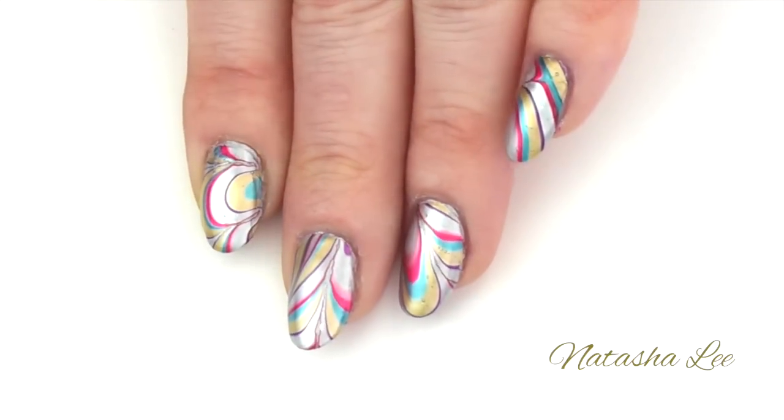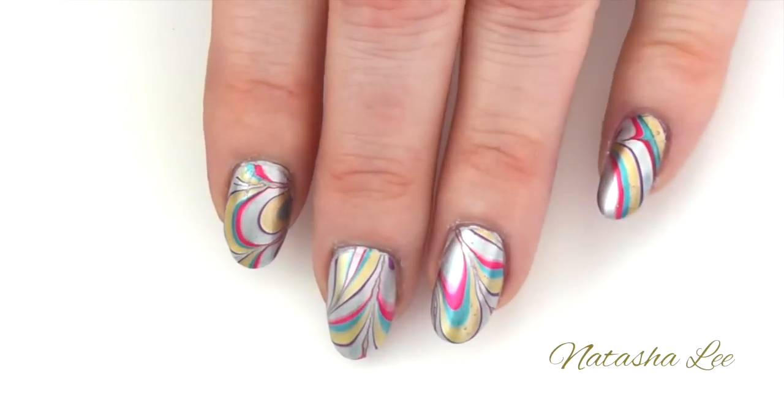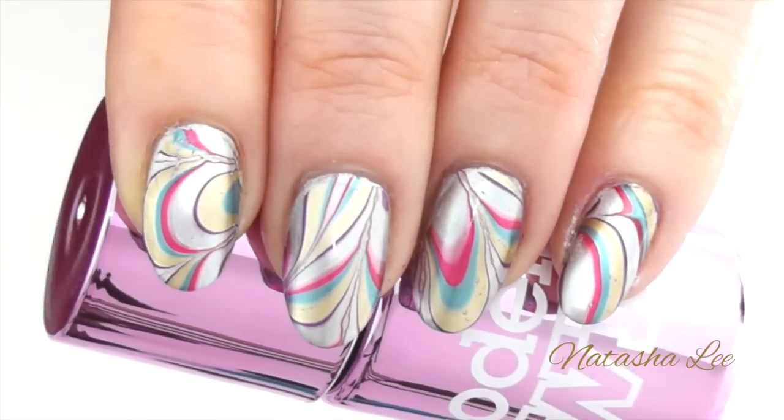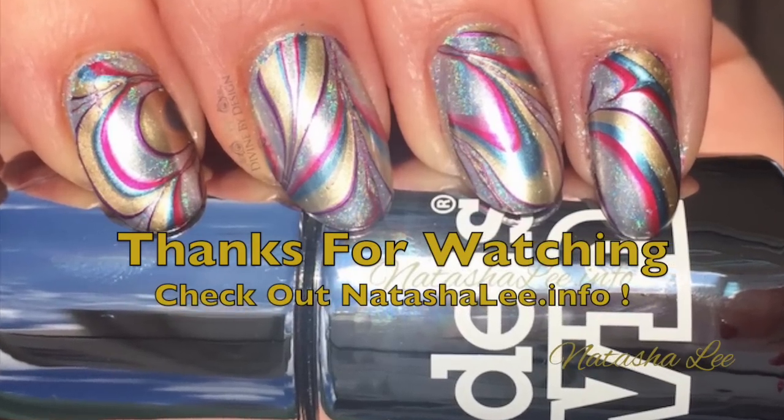I hope you've enjoyed this tutorial. Full details of all the products that I've used are available in the description. If you'd like to see more like this please remember to subscribe, and for more step-by-steps and reviews please see my blog natashalee.info.